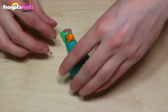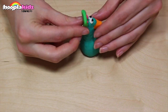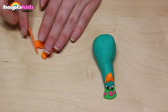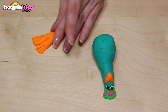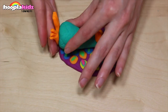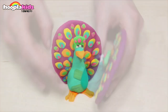Don't forget to add some eyes so your peacock can see. Now let's make some feet for our peacock. Once the body's done, let's add it to the feathers. There you have it — slightly different, but equally as pretty.